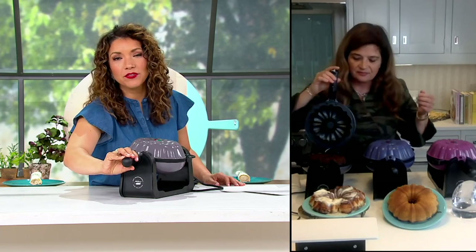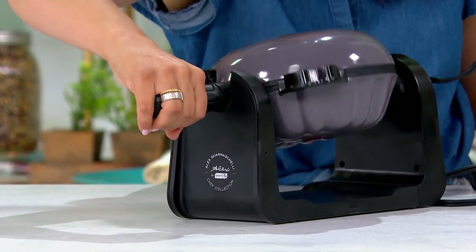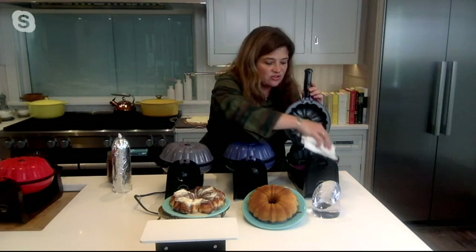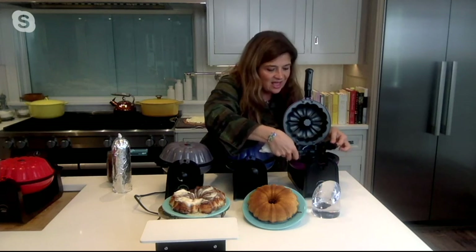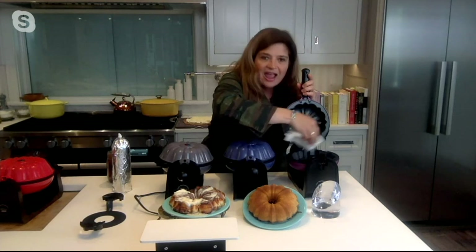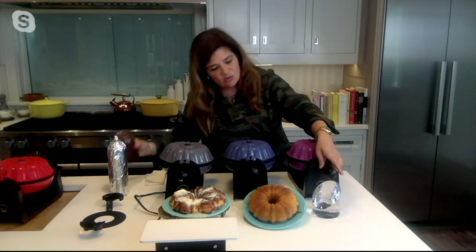I bet this is what all the chefs wish they had on the competition shows that you judge — because they know they get good results. For cleaning, you literally just wipe out the two sides because both surfaces are nonstick. You can take that little tray, remove it, pop it in the dishwasher or hand wash it, and just wipe out the maker. Then start again with the spray and the batter, close it — red light, green light, traffic light.